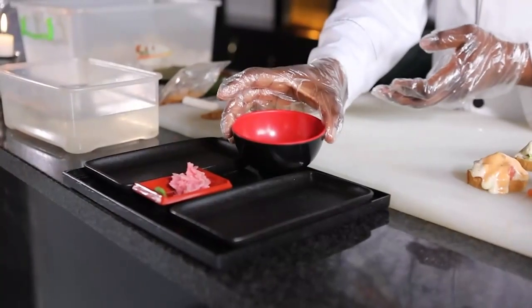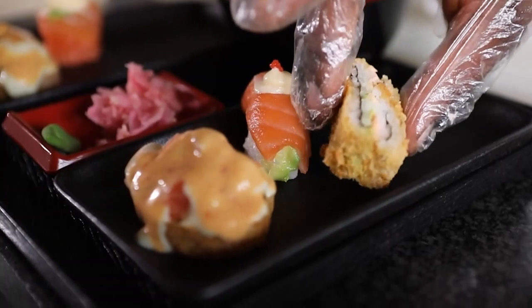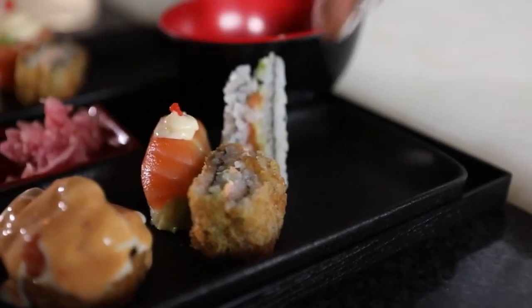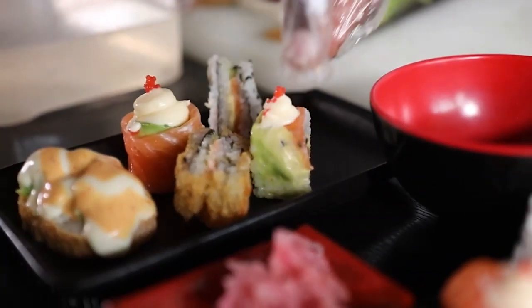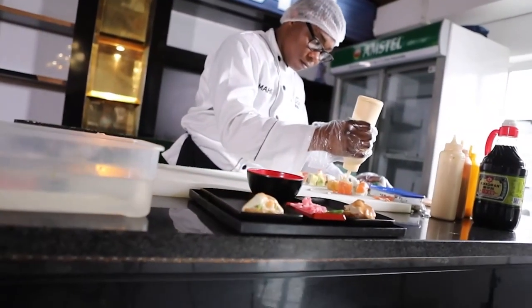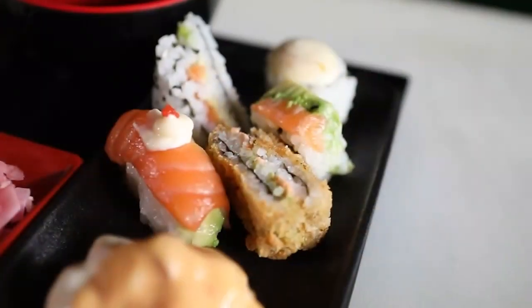When it comes to plating, you have to make sure that whatever you're going to put on your plate, and however you're going to present it in the customer's eyes, it has to look appealing. You have to make sure that when the customer looks at that sushi or that plate, they already enjoy it in their mind — so that whenever they dig in, they won't have a problem with the taste. They have to first eat it with their eyes. That's how important presentation is.